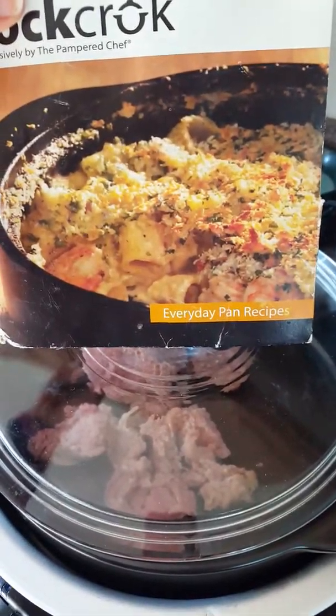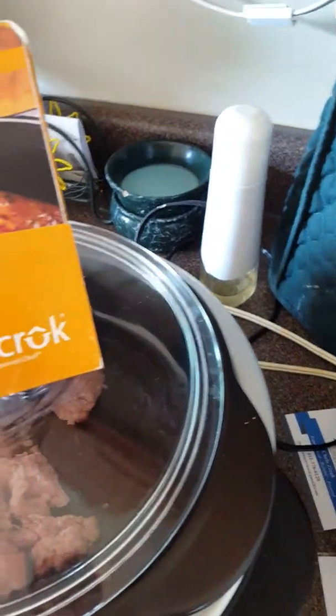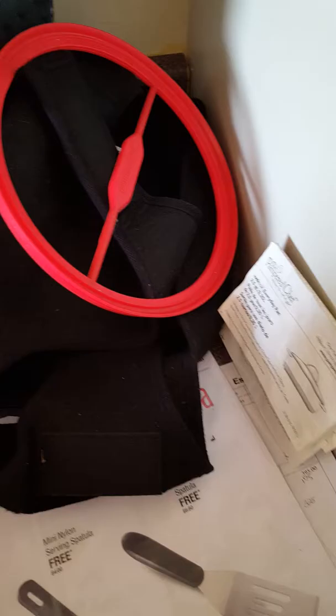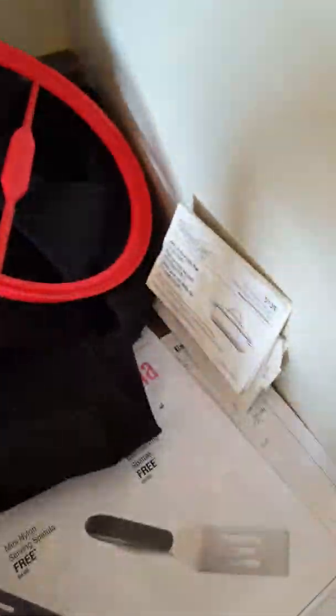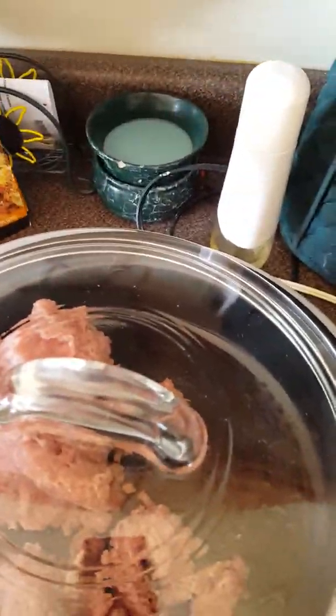Depending on what size you get, the raw crock comes with 8 to 10 recipes that are absolutely delicious, especially for summertime — like the citrus glazed salmon salad is just one example, or barbecued baked chicken in the oven is another example. All come with pictures, recipes, and nutritional information, so that's fabulous.